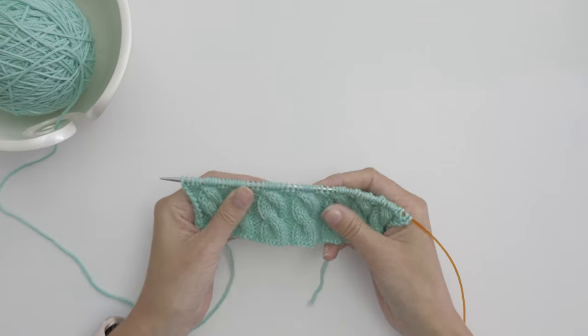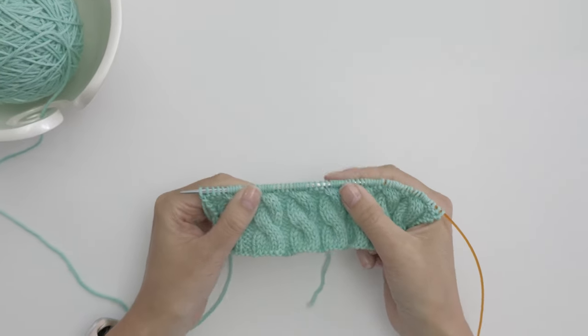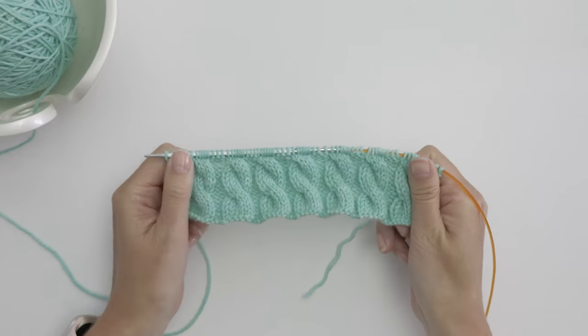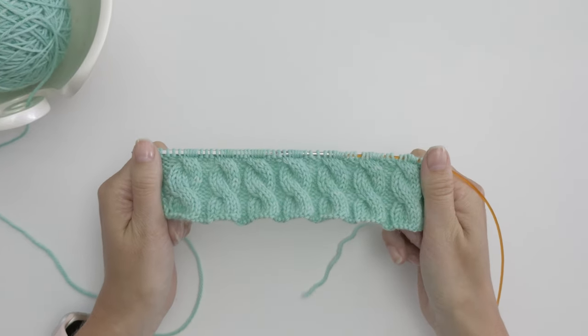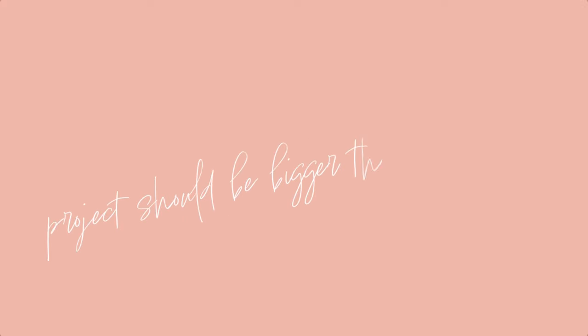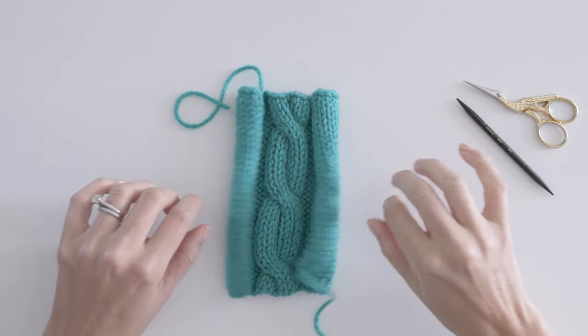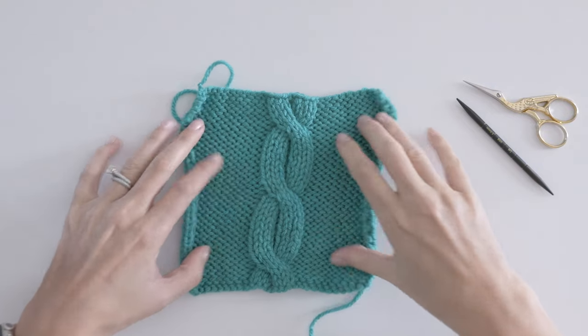Let's talk about knitting cables in the round for a second, because knitting hats is definitely something you'll want to try. Working stitches out of order will make it seem like your work is shrinking. It's not as noticeable when knitting a flat piece, but you'll definitely notice it when knitting in the round. It's best to make sure the circumference of your project is at least two inches bigger than your circular. Or, if that's not possible, you'll want to knit on DPNs or use magic loop. When you finish your swatch, it'll be impossible not to notice how wonky it looks, and that's totally normal.